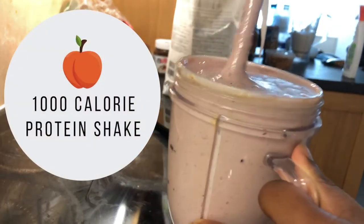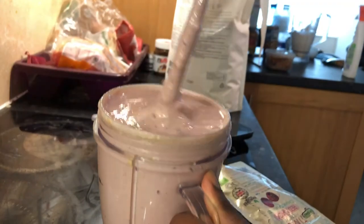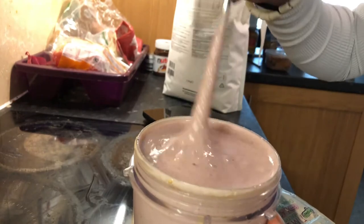Hello everybody, welcome back to my channel. Today's video is going to be a quick video about how I make my 1000 calorie protein smoothie shake. I hope you enjoy it and all the links to the products I use are listed down below.